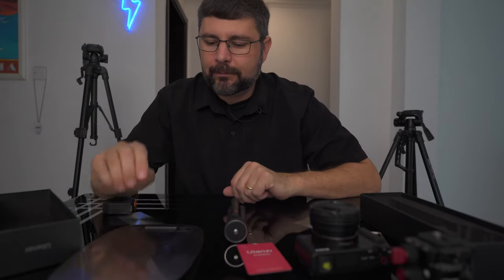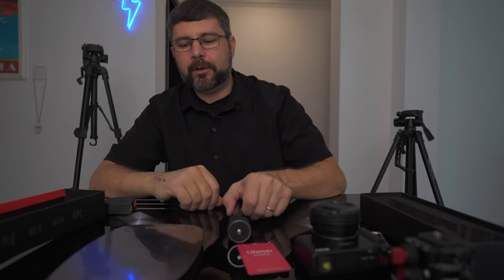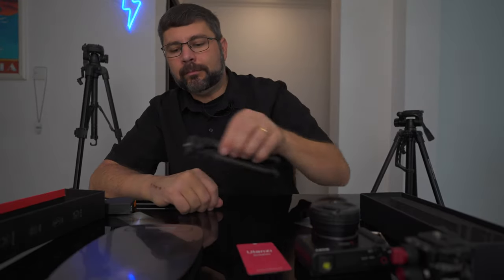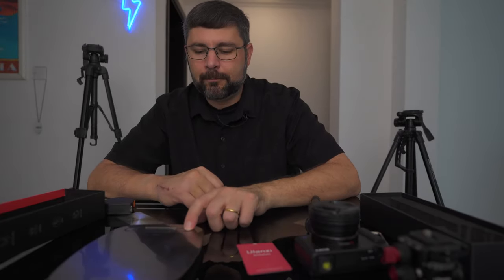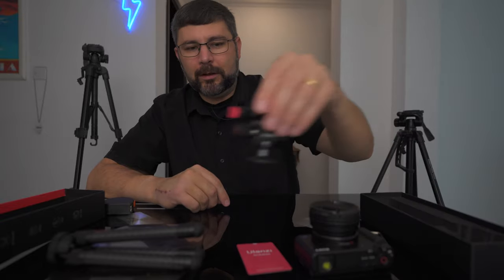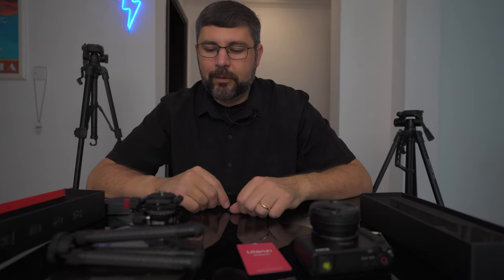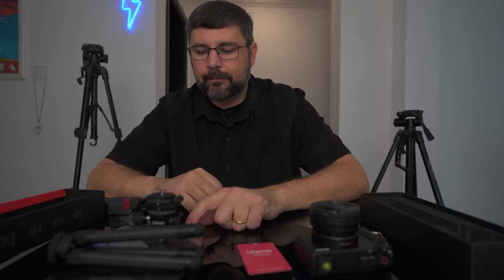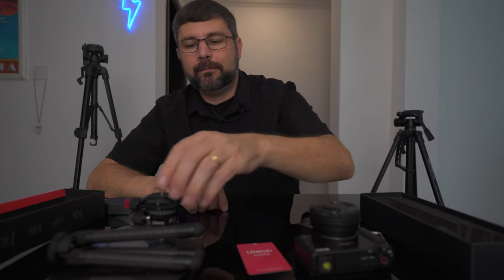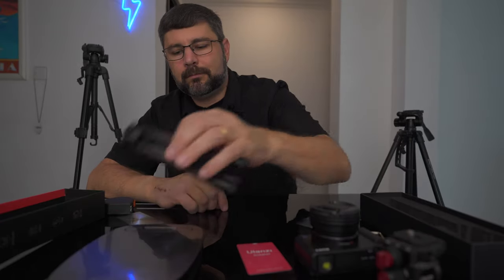Setup and takedown is just that quick. Now let's talk about the weight of the tripod — 158 grams for the tripod itself, so the tripod and the ball head with the adapter plate are basically the same weight. That's 5.6 ounces for my fellow Americans. Total system weight is 11.7 ounces or 333 grams. Not bad.